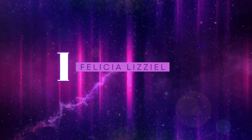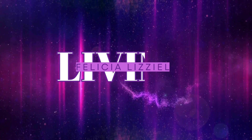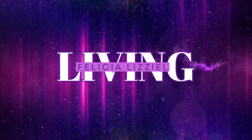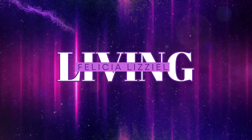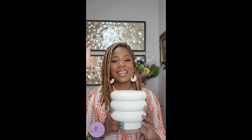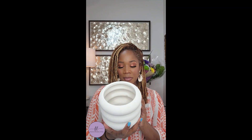Hi everybody, it is me, Felicia Lozell, and we are making a flower arrangement. It's garden week here on Felicia Lozell Living. As you know, this is my desk area behind me, and I'm always going to keep a vase of fresh flowers. Right now, this is the vase of choice — the vase that my son gave to me for Mother's Day this year — and we are going to go ahead and put our arrangement in that.